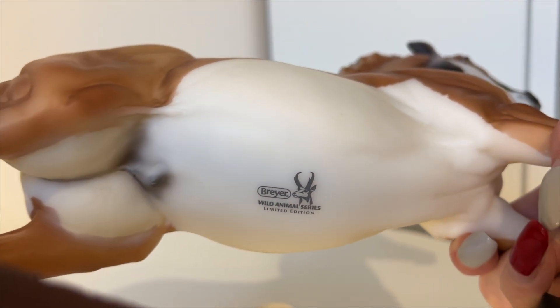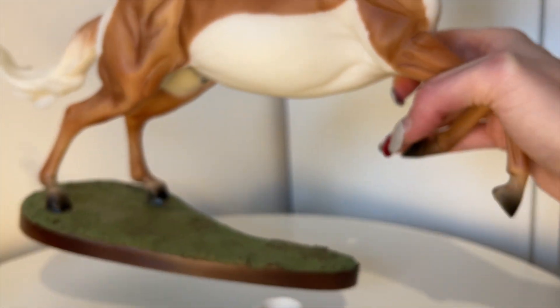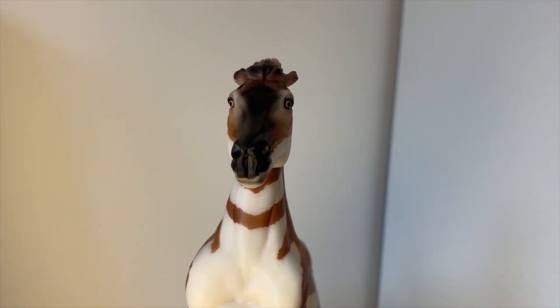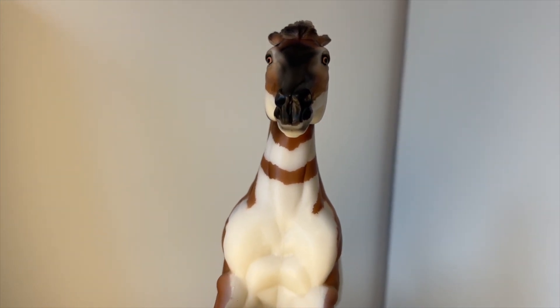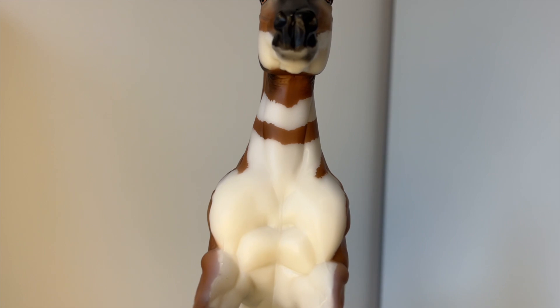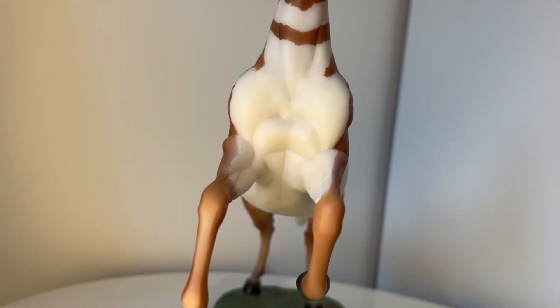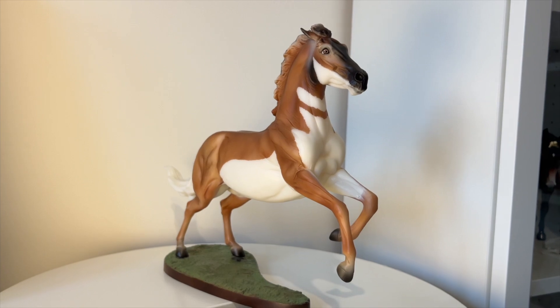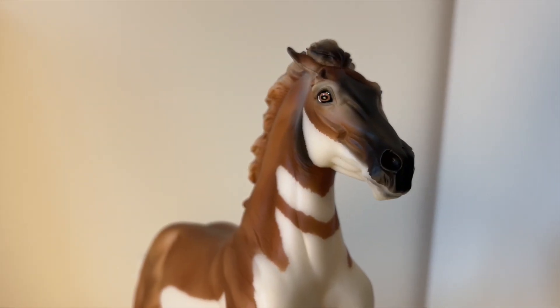Turning him to the front, you can see the markings better. I absolutely love his face — the markings look almost stripy on the neck, and he has a white chest and white belly. That's my beautiful new man, my first ever web special! Thank you very much to everyone for watching. I hope you like him as much as I do — he's very cute and I'm going to keep him forever because he's my first web special. See you soon, goodbye!